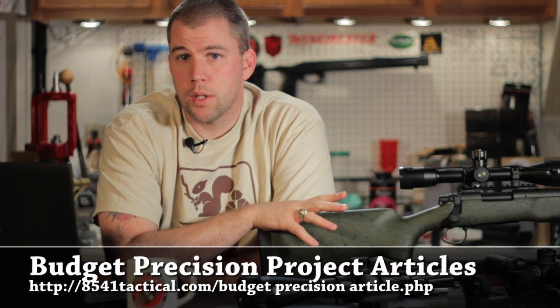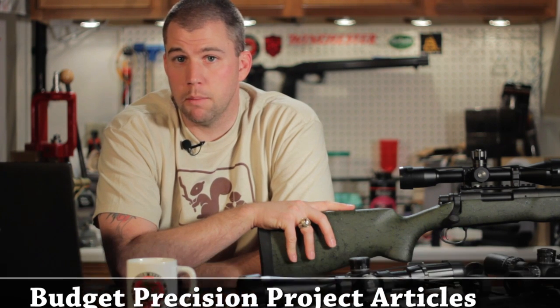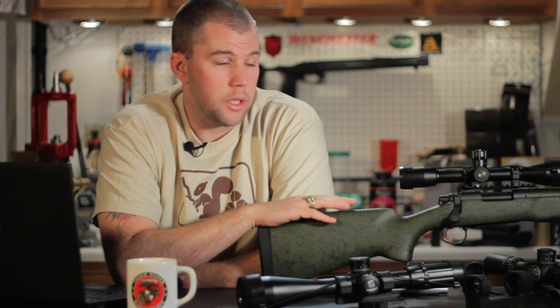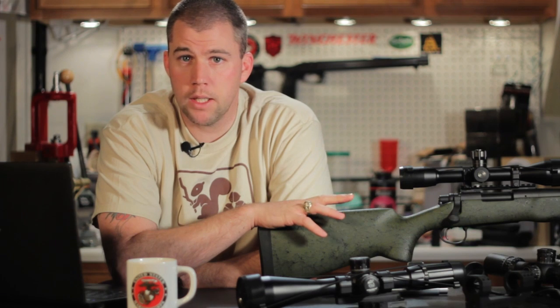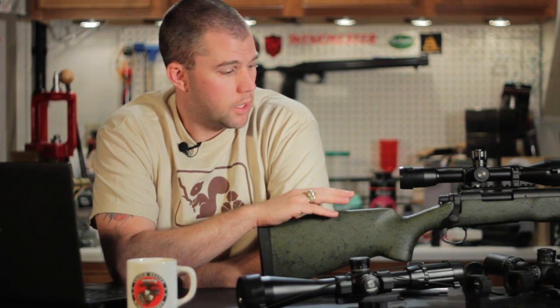Finally, we've got our budget precision project. I know some of you have been following it and I feel bad for not having an update for a couple of months. We will be installing a surgeon magazine system on it in the next installment — we hope to get that out in the next week or two. It's going to be a fairly quick video, but we'll cover some points on installing the magazine system and things you need to think about if you're planning a magazine system from the get-go.